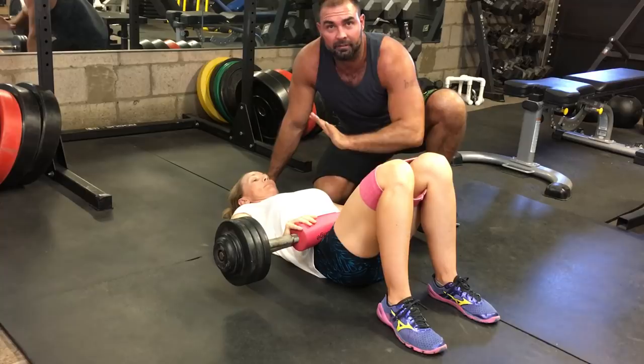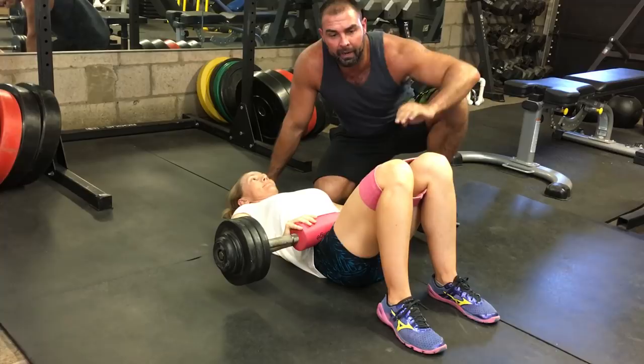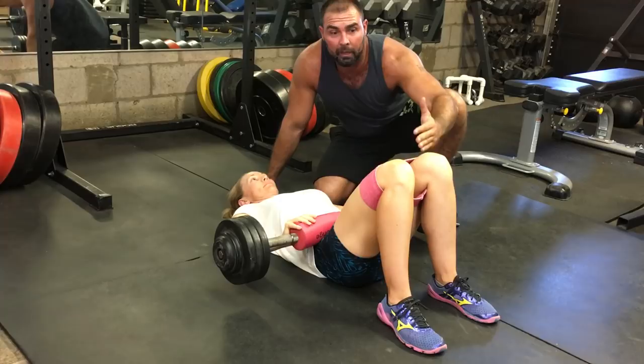This is her third set. She's gonna do three sets of 30 reps with 80 pounds and a medium hip circle. If you don't have a hip circle, you can just use mini bands. You can double up mini bands. You can put one here and one below the knees. Lots of options.